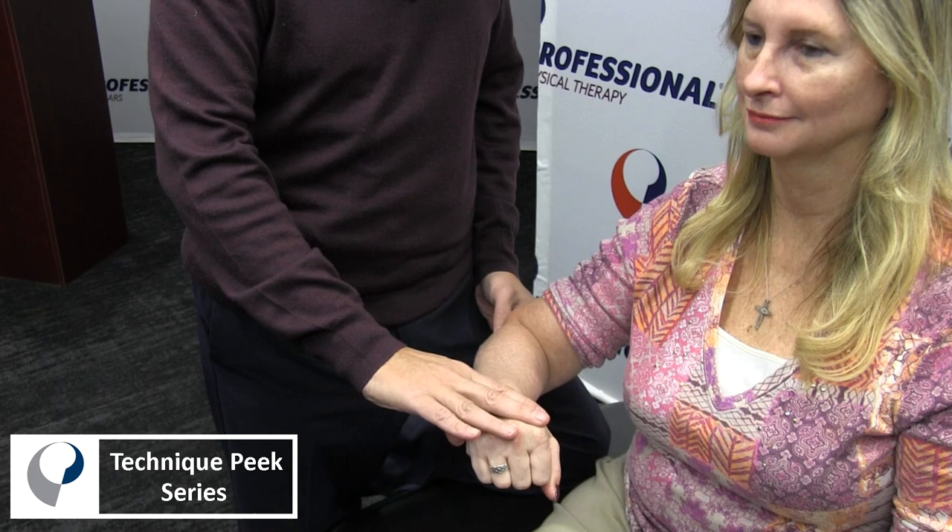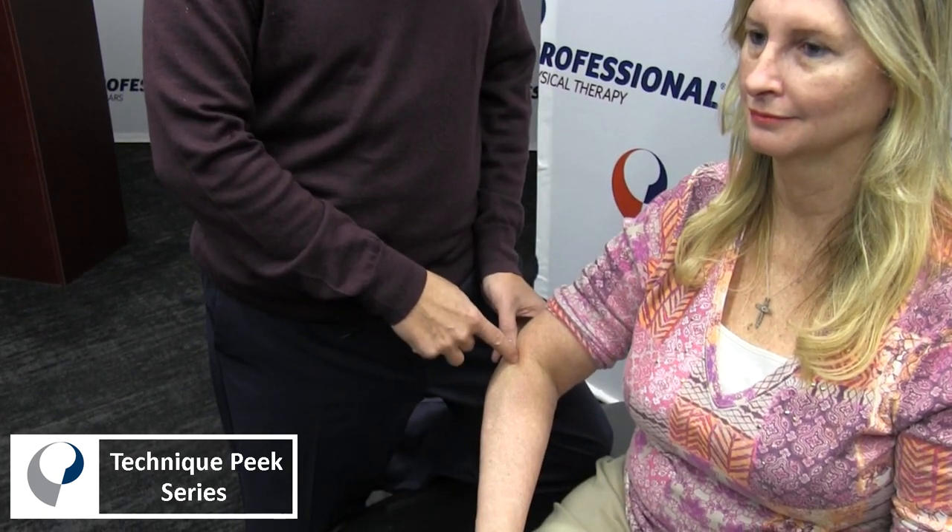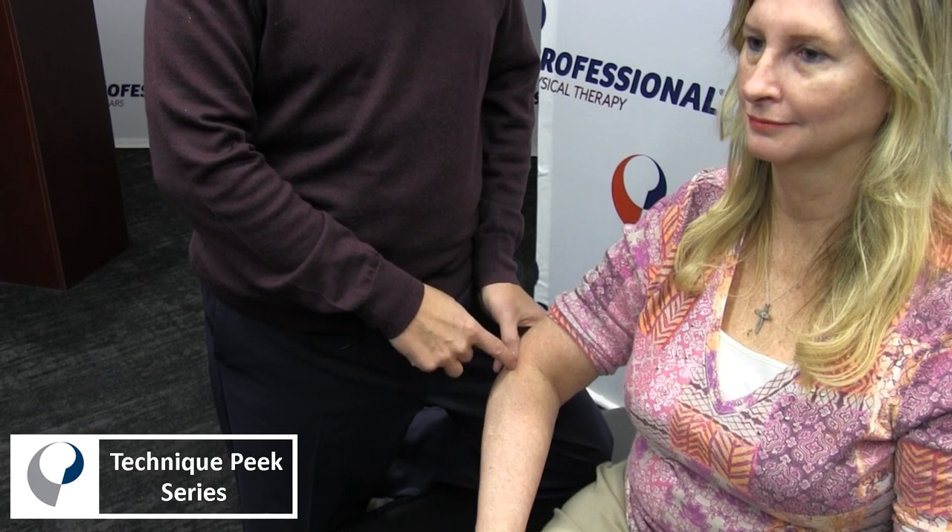I'm going to push here — hold, two, three, relax. We're looking for the positive sign if it causes pain where the painful site is on the lateral epicondyle. That's positive for lateral epicondylitis, or the COSINS test.